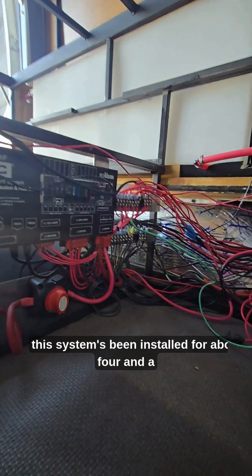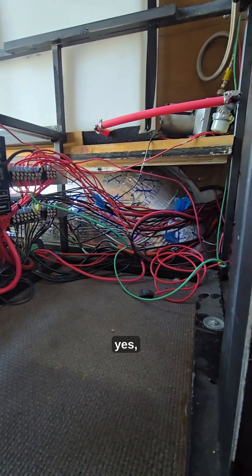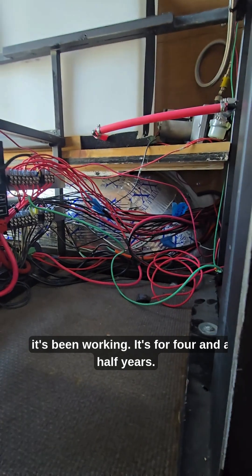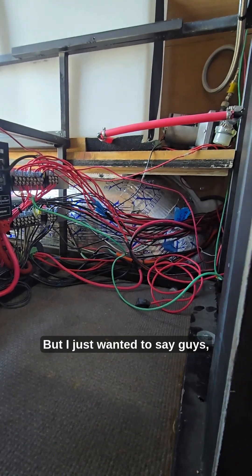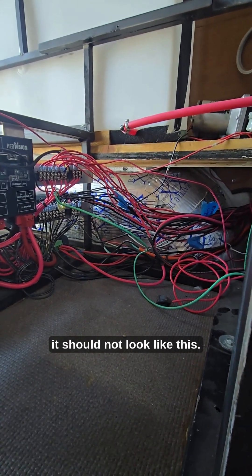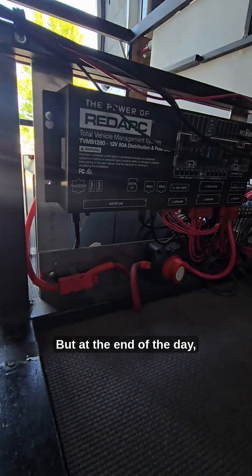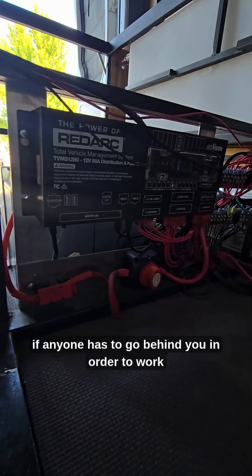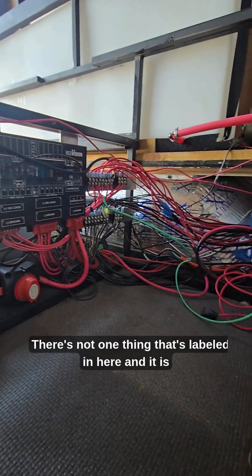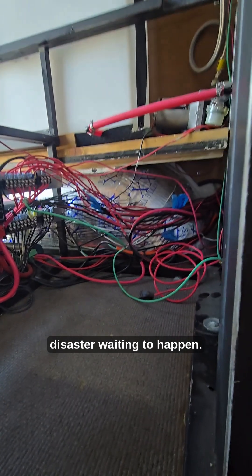This system has been installed for about four and a half years, and yes it's been working — but I just wanted to say guys, if your electrical is looking anything like this, it should not look like this. If anyone has to go behind you to work on anything, it's a nightmare. There's not one thing that's labeled in here, and it is a rat's nest — just a super disaster waiting to happen.